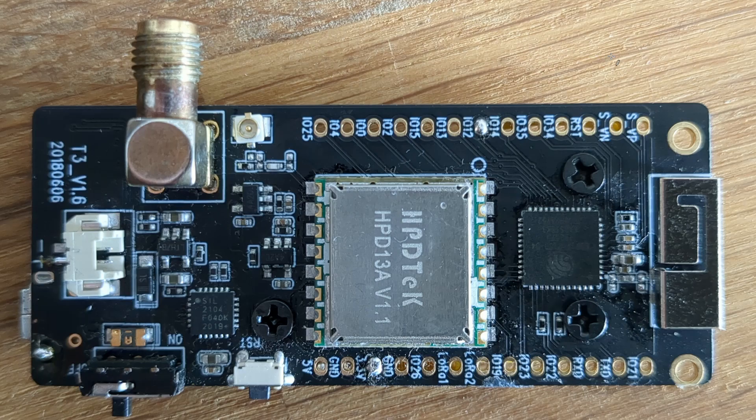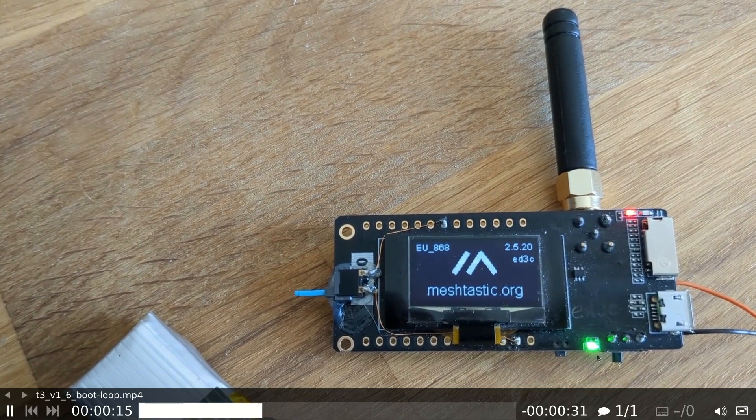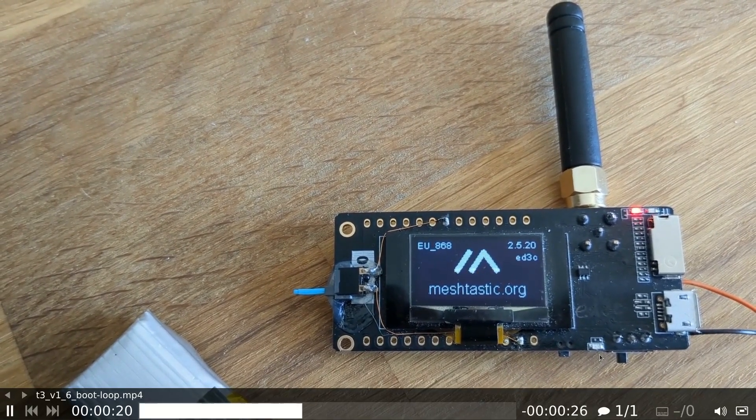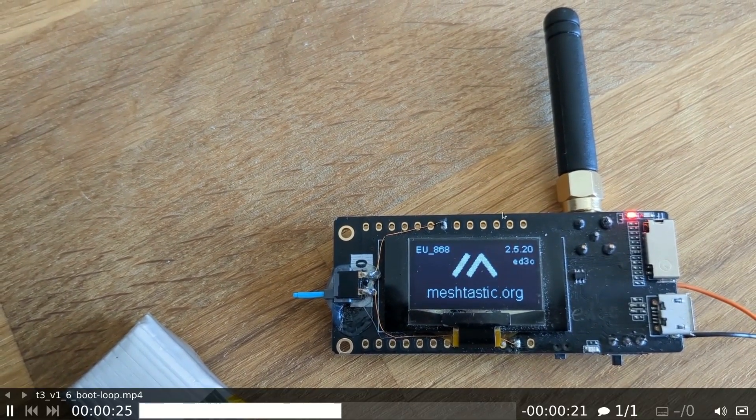I saw a problem with my TTGO LoRa T3 V1.6. When the battery was below 3.4 volts, they went into a boot loop, which looks like this — reset, then blink blink, reset again, and they never come alive.